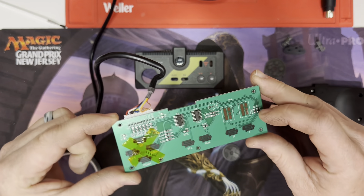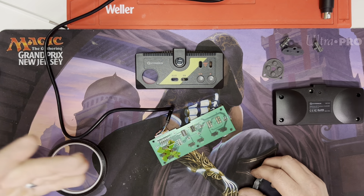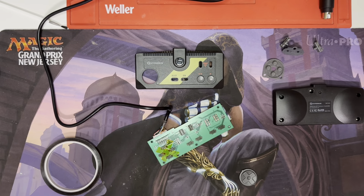So there you have it, guys — quick, easy fix for the TurboGrafx controller. I've seen a lot of people with issues online talking about it, but no one's talking about a fix for it. So there you have it. Quick and easy, guys. Enjoy. Happy gaming.